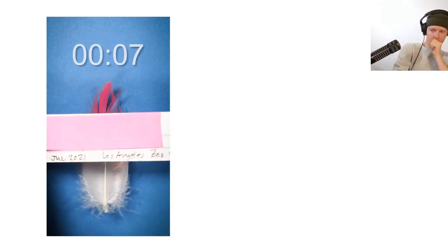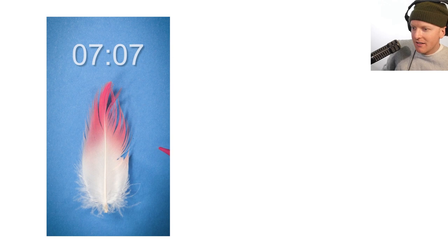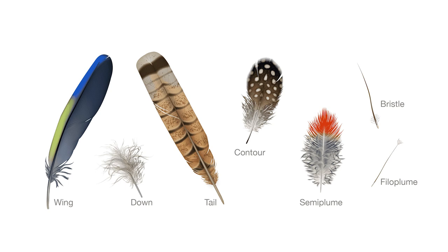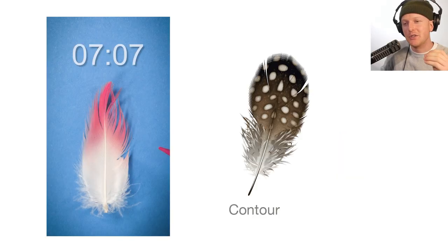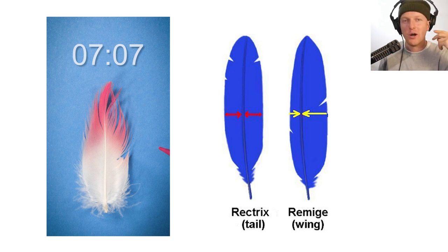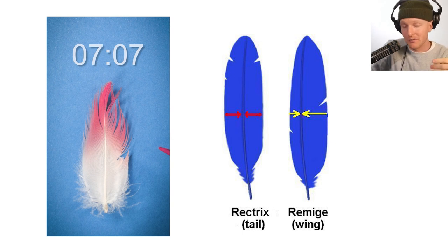Feather identification speedrun. Pick up the tag — species name is covered up. Take a close look: it's evenly spaced on either side of that central vein, and there's fluff on the bottom, which means this is a body feather. Step one is figuring out what type of feather you're looking at. If the spacing is even on either side of the central rachis, it's either a tail feather or a body feather. If it's uneven — more feather on one side than the other — then you almost definitely have a wing feather.